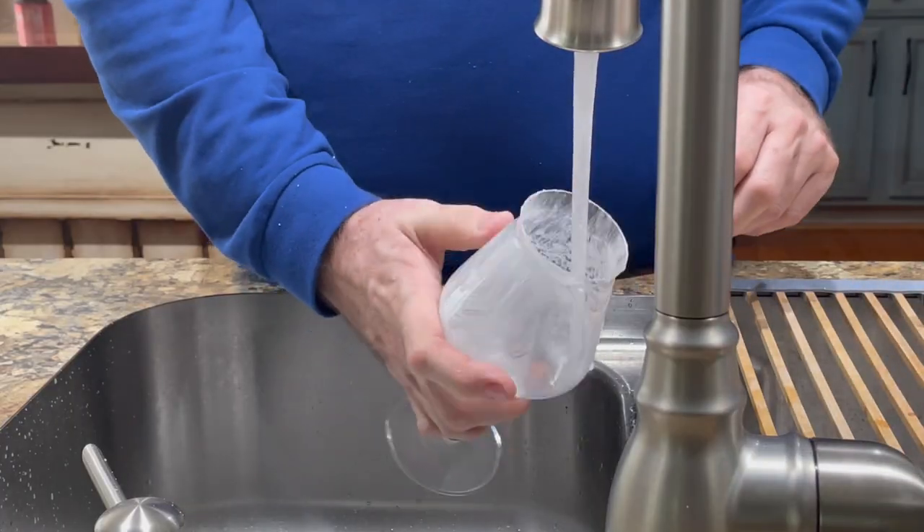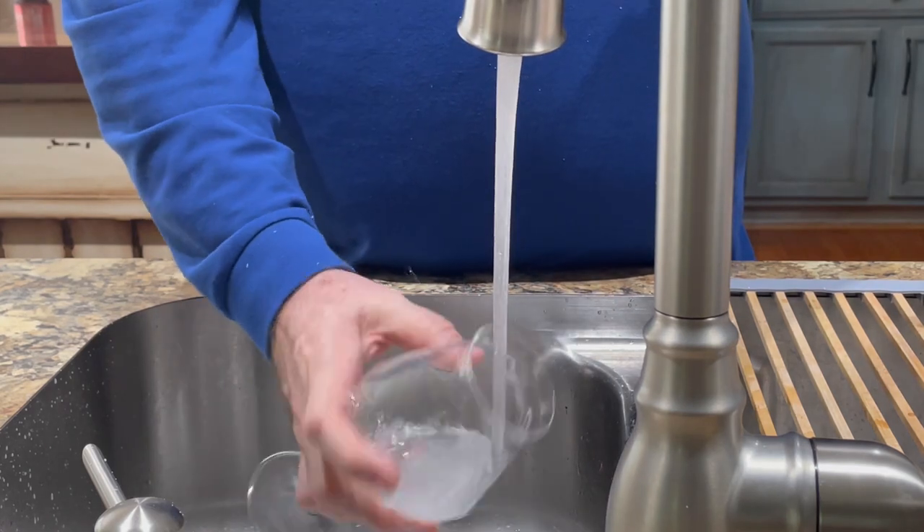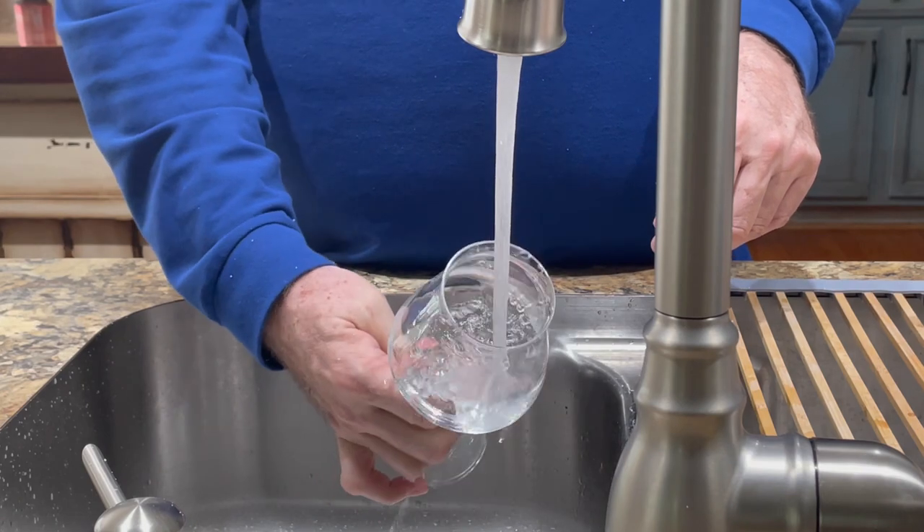For the rinse, make sure to use cool filtered water, because you don't want to use unfiltered water — you'd just be putting minerals back on the glass. So cool filtered water. Just rinse it out, make sure you rinse it really really good. Now it's nice and rinsed and we're going to let that air dry.